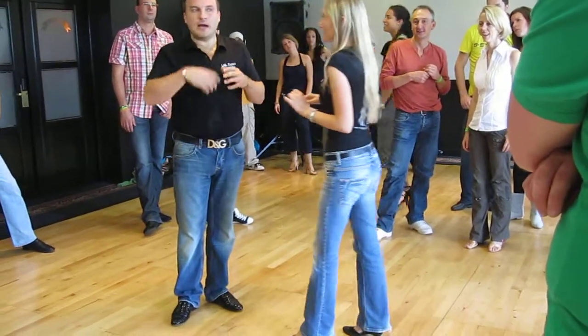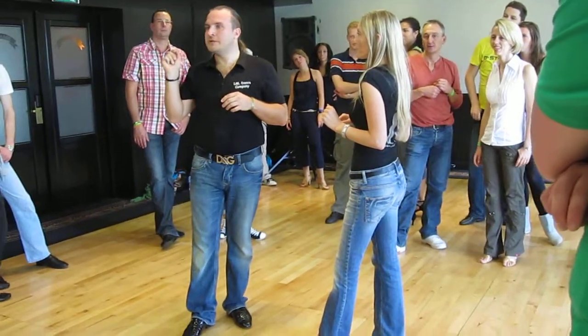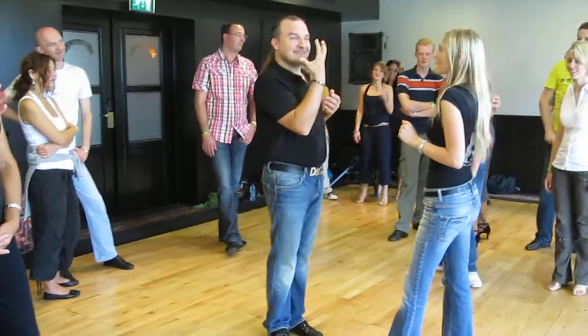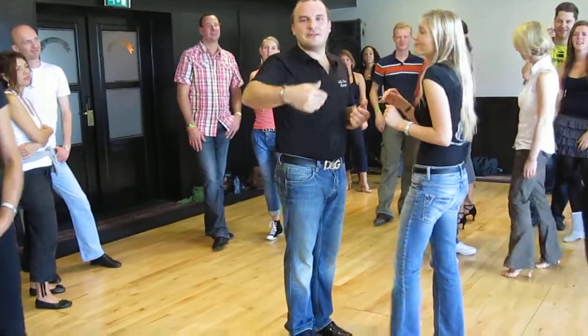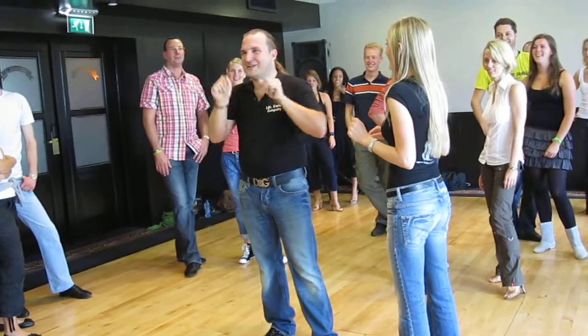Elegantly — it's very important. Styling for the ladies: you can do whatever you want, you can do this, you can do a great loop, but never go with your hand in front of your face. Because you're smiling, you're dancing, and then you just take everything away.